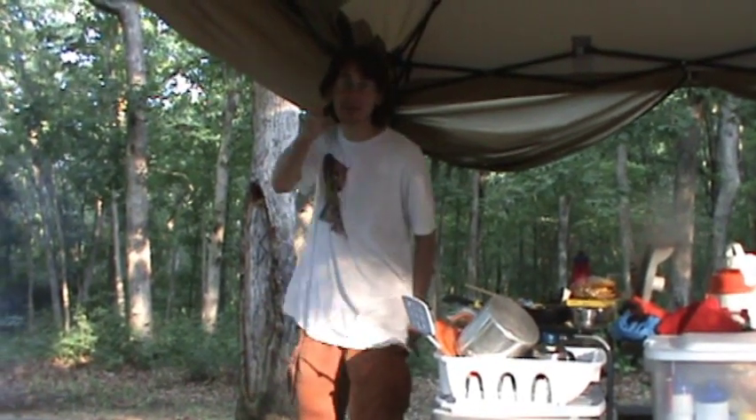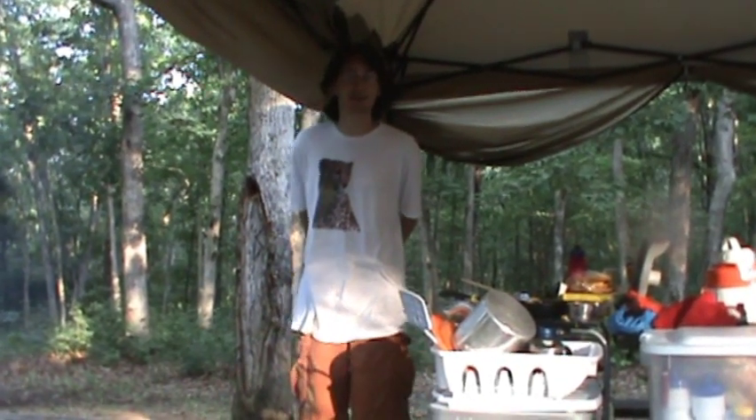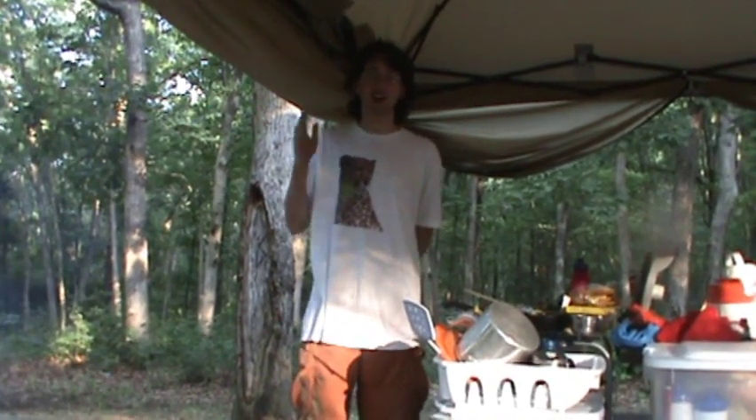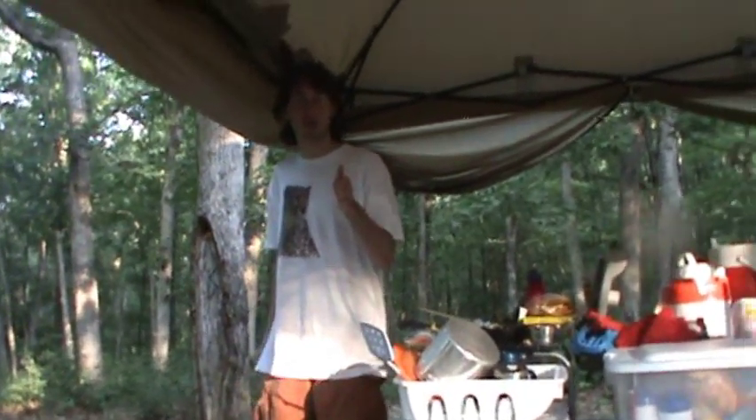Welcome to Cooking with Sean, camping edition. Today I'm going to show you how to make several camping meals. We're going to start out with hot dogs, then we're going to make fire roasted corn, and then we're going to also make tacos.